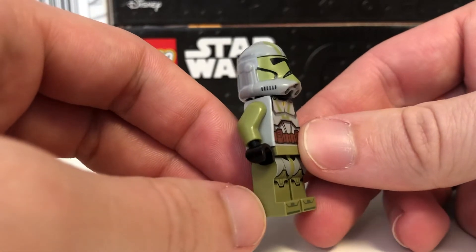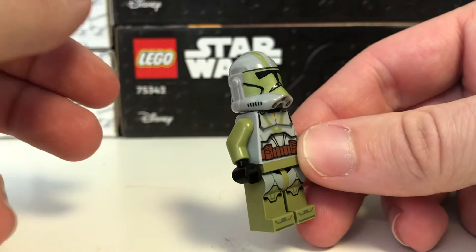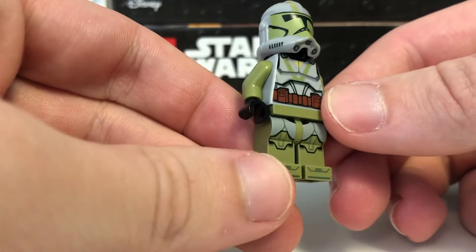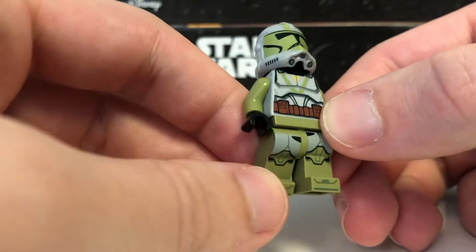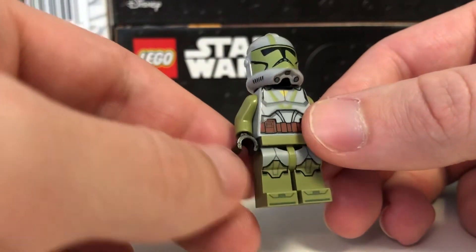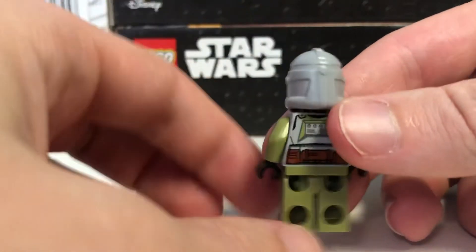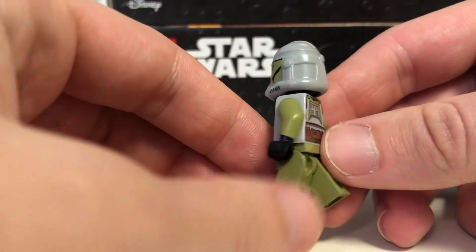It's light bluish gray for this particular figure. You can see we've got the legs in olive green, arms in olive green, and then the helmet and torso in light bluish gray with olive green print on it. The legs do match the LEGO style really well. I like the compromise of using the olive green legs instead of the light bluish gray legs with olive green printing, because I feel like that just would have looked worse.